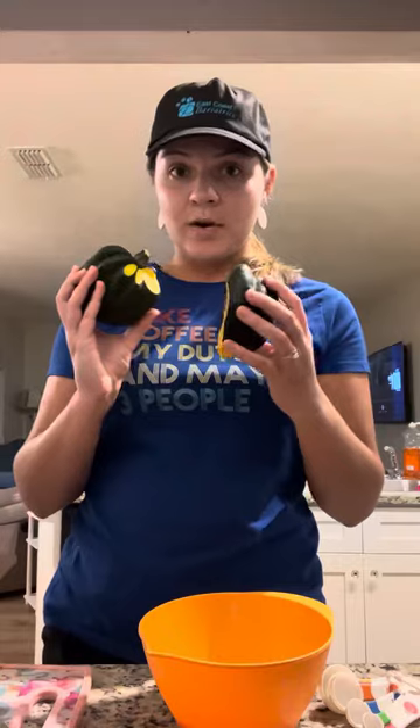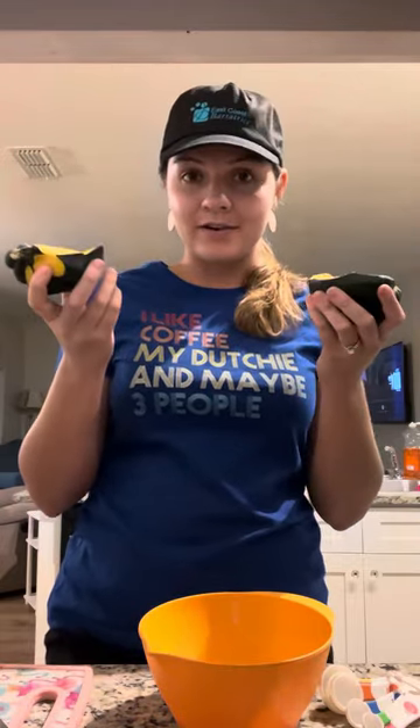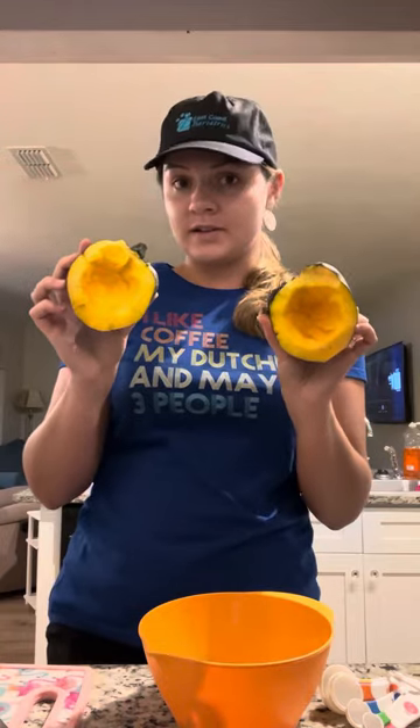Let me run through the ingredients I'll be using. The first one is acorn squash — you have to cut it in half, which is probably the hardest part of this whole recipe. You cut them in half and scoop out the insides with a spoon. I also have black beans — half a cup — a quarter cup of corn, both canned. A cup of shredded cheddar, and one small tomato, which I cut to about two-thirds cup. And then salt, pepper, chili powder, and paprika.